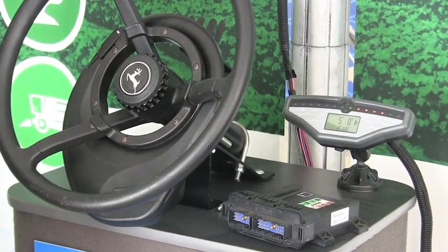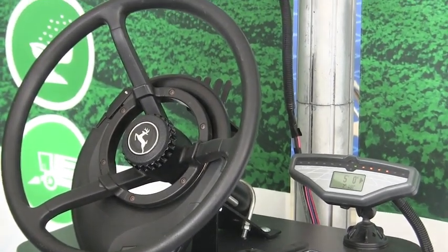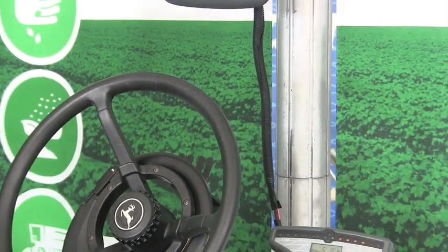A lot of this comes through the calibration method, which is now an integrated wizard to help walk a grower or a dealer through the process.